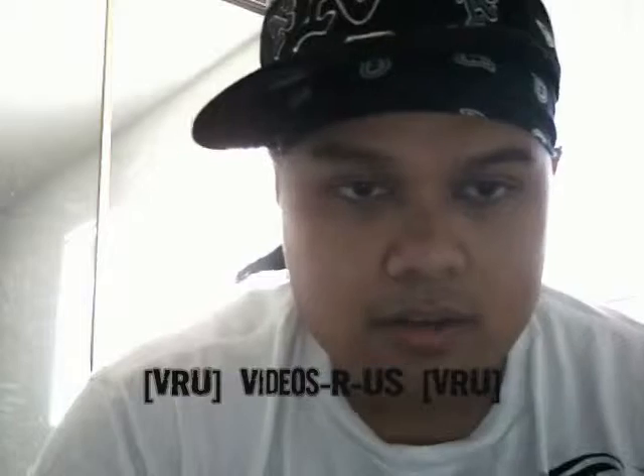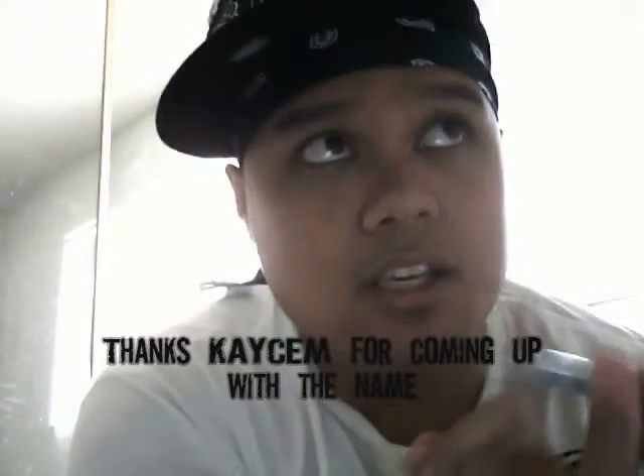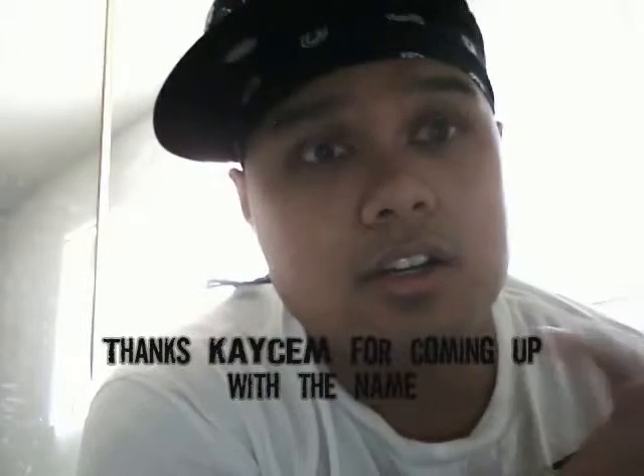I'm going to call it — we're going to call it Videos Are Us. Every time you send out notifications or whatever, put V-R-U so people know that it's this group.